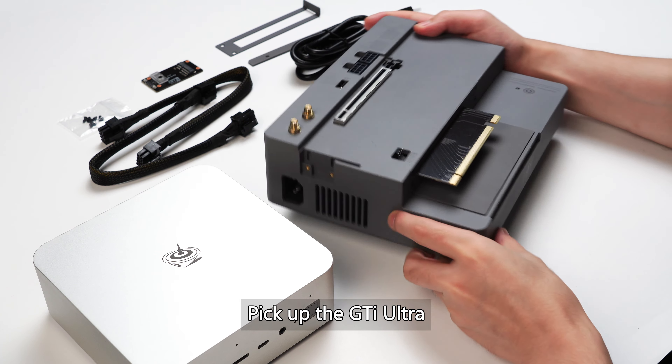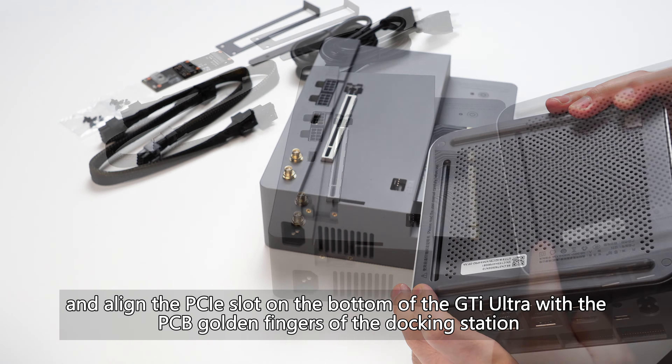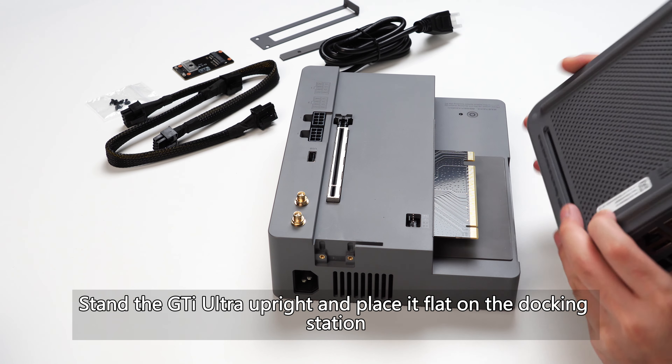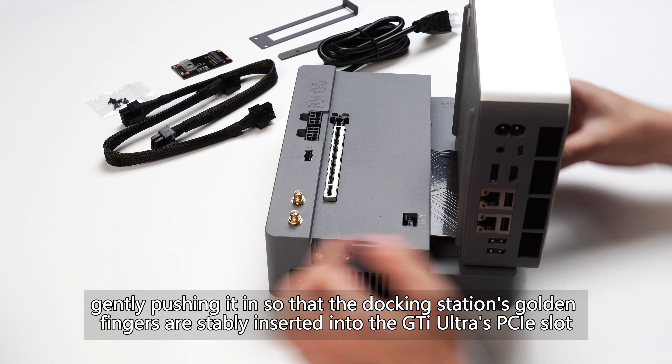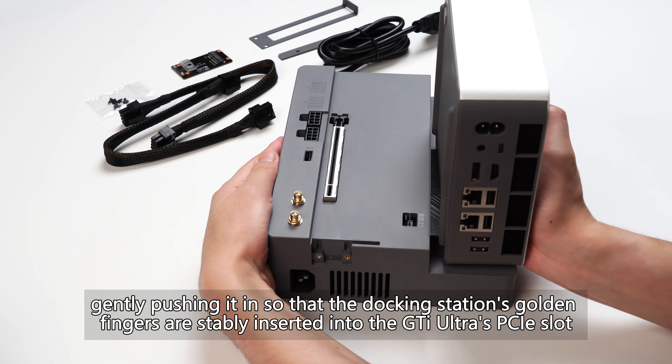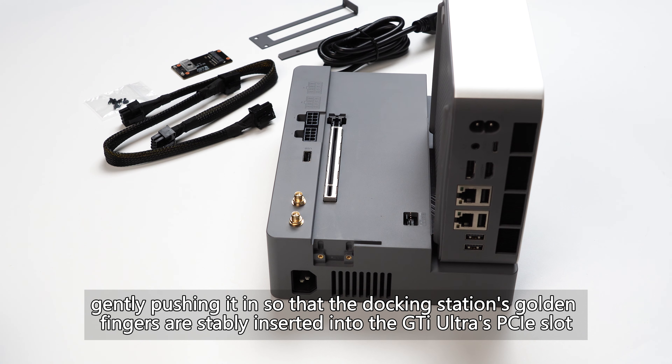Pick up the GTI Ultra and align the PCIe slot on the bottom of the GTI Ultra with the PCB golden fingers of the docking station. Stand the GTI Ultra upright and place it flat on the docking station, gently pushing it in so that the docking station's golden fingers are stably inserted into the GTI Ultra's PCIe slot.